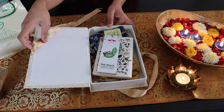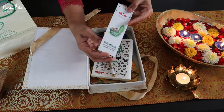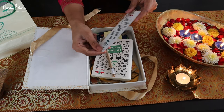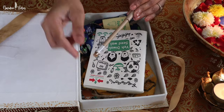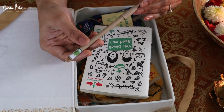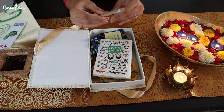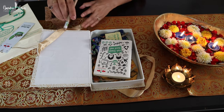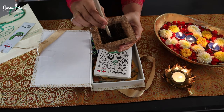Let's see what's there in the first box. There is a wonderful Diwali greeting card. See this innovative plantable pen idea — fenugreek seeds have been packed on the back side of it. So once you use this pen, you can put this pen inside the pot to grow wonderful healthy methi.